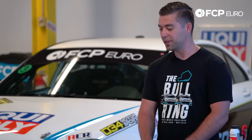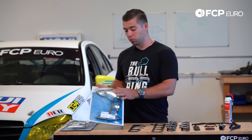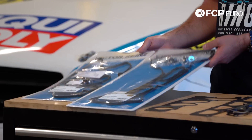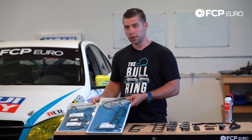I'm going to show you this V8 timing cover reseal kit. Included in this kit are the valve cover gaskets — these are Victor Reinz. They come with the valve cover grommets as well. Victor Reinz is going to save you a little bit of money. It's an OEM supplier, so you're not paying the price of the genuine product.